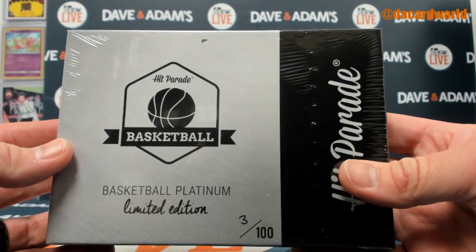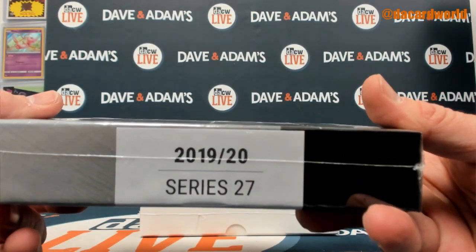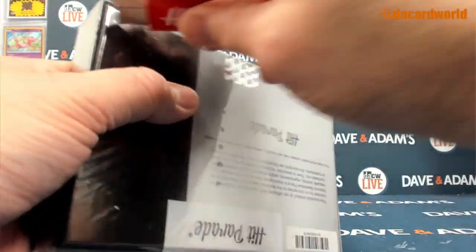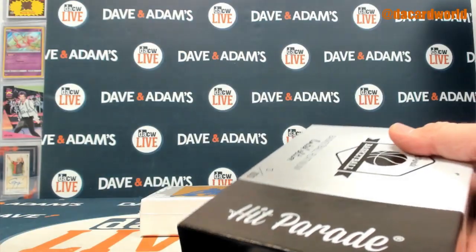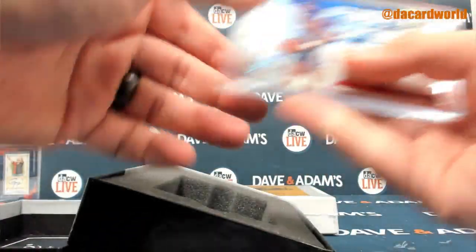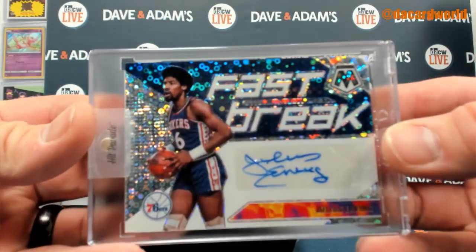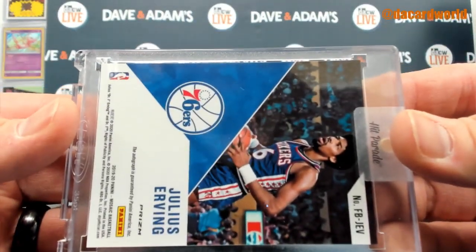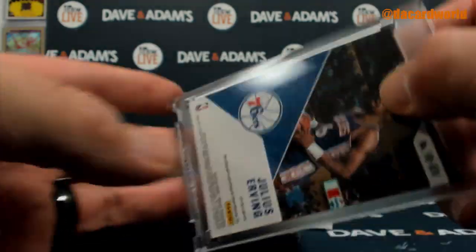1920 Hit Parade Platinum Limited Edition Series 27, box 3. We've got ourselves a Julius Erving Fast Break Mosaic Auto from 1920 Mosaic.